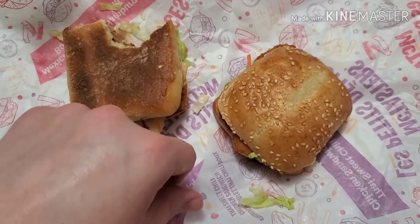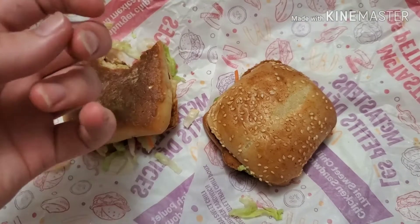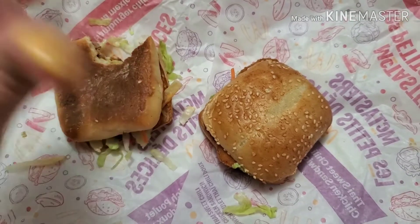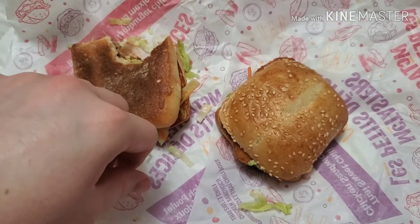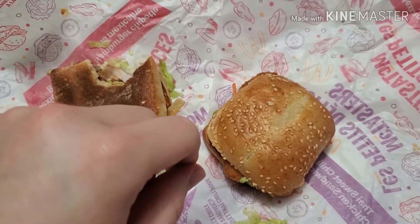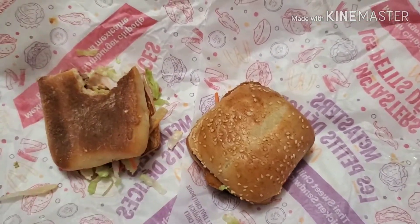You can mainly taste the meat in that one. The sauce doesn't really get through, but you can mainly taste the meat. So let's just take a little scoop of the sauce. It's a slightly spicy sauce but fairly plain.